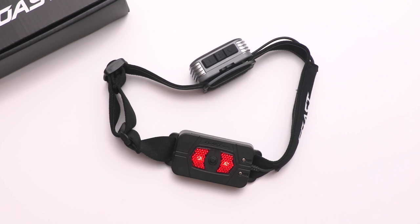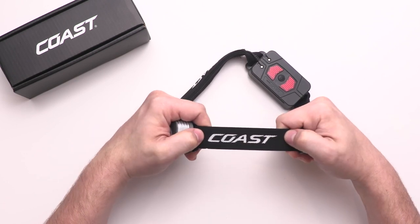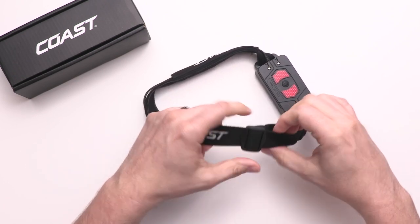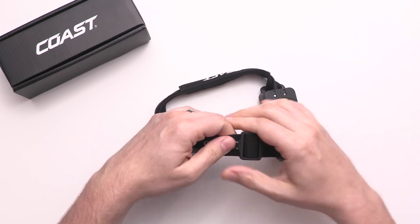The rear battery is more than just a power source — it also functions as a two-mode safety signal. The headlamp and battery are supported by a comfort head strap that features interior silicone for a secure grip and full adjustability for a perfect fit.